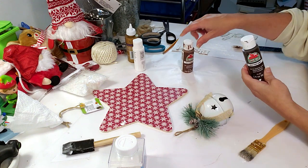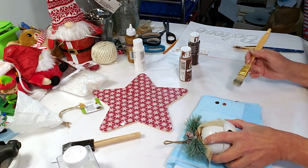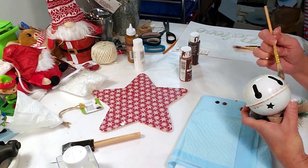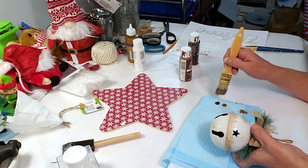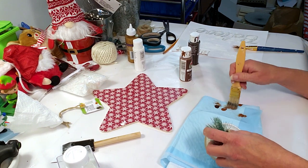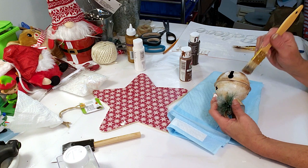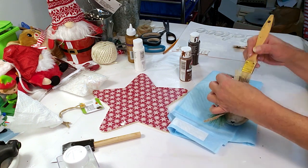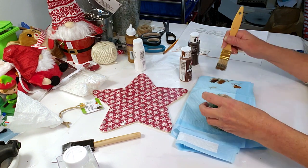Now I'm using nutmeg paint and burnt umber to paint the little bell, trying to make it look really old and rusty. I'm taking the two paints with my chippy brush and just dabbing away. These Dollar Tree bells are pretty but I want to make it look rustic — an antique rustic feel for the star and bell combination. Those two paints really do make it look rustic.